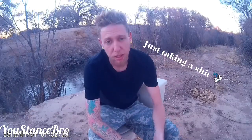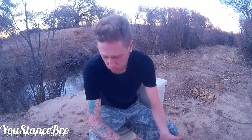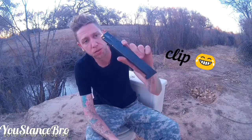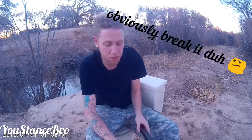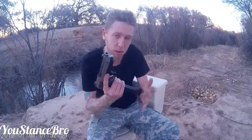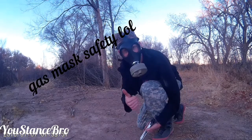What up everybody, Stance Bro here. So I wanted to do another little video. I've been working on my house, so I got an old toilet that I took out and replaced, and I wanted to shoot it. I got a new clip — it's a 30 round magazine — and we're gonna shoot the whole thing into this toilet and see what it does. Let's do it guys.